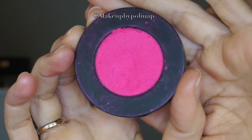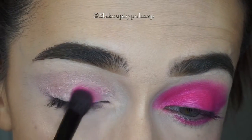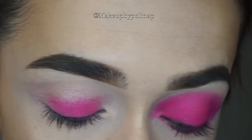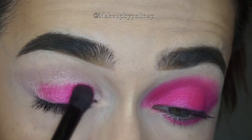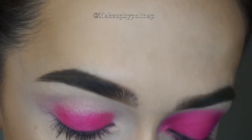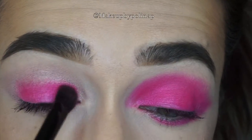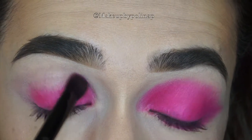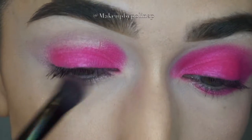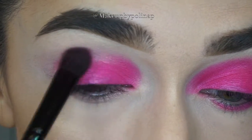Now taking Radioactive by Melt on Morphe MB-20 brush, I apply it all over this creamy base. And as the cream eyeshadow by Revlon is iridescent, it gives shimmer to this Radioactive eyeshadow.